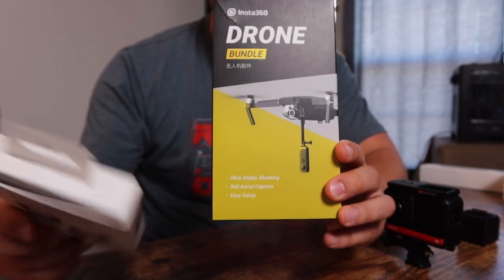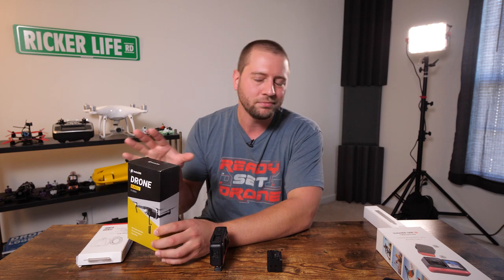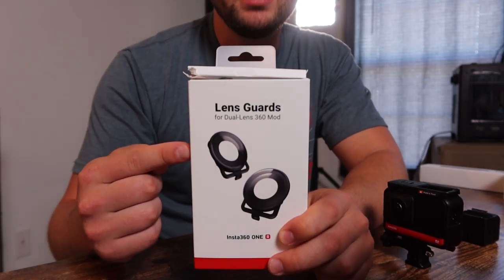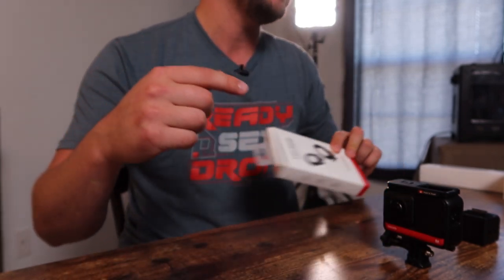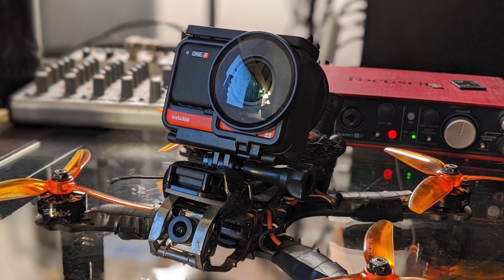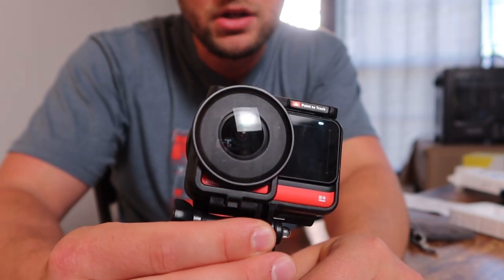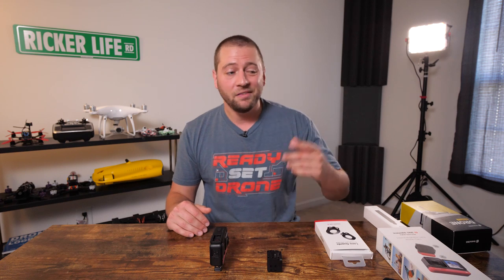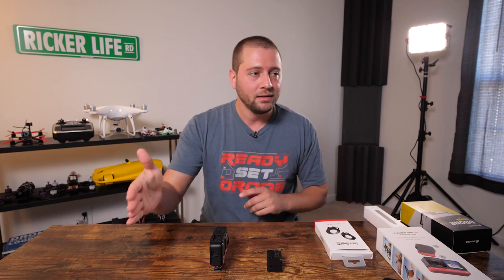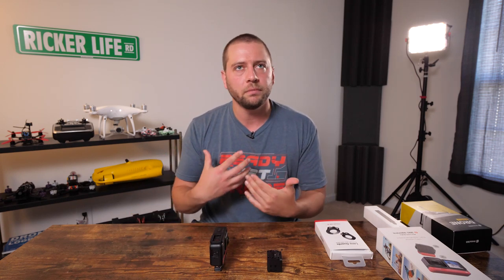Insta360 sent me a couple other things. One is a drone bundle to attach to the Mavic Pro — it doesn't work with my Mavic 2 Pro as it's a different size and body style. Then we have lens guards. I used the lens guards quite a bit, even though they add weight and require you to select that lens guards are on in Insta Studio so it can stitch them out. They just pop on the front and back and will help save your camera from getting broken — very helpful when longboarding or flying FPV where you might crash.